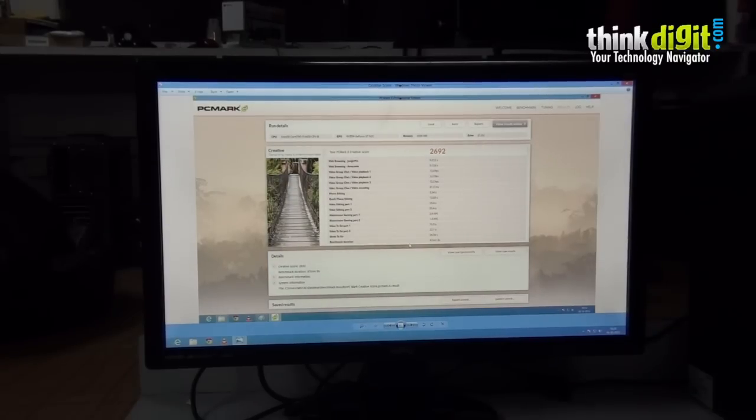Next we have the PCMark 8 creative score for the M51 AC. This benchmark focuses on mainstream gaming, video editing, batch photo editing, and music. The score of 2692 is a decent result in terms of the creative capabilities of this device.